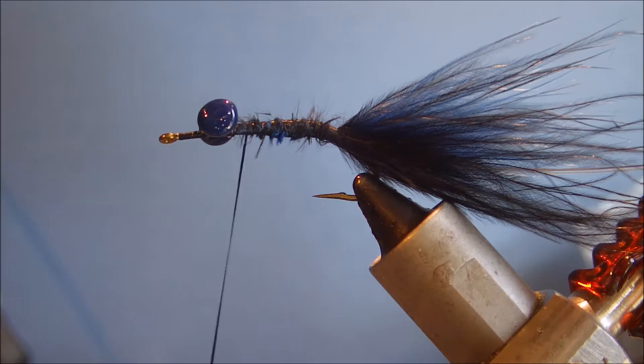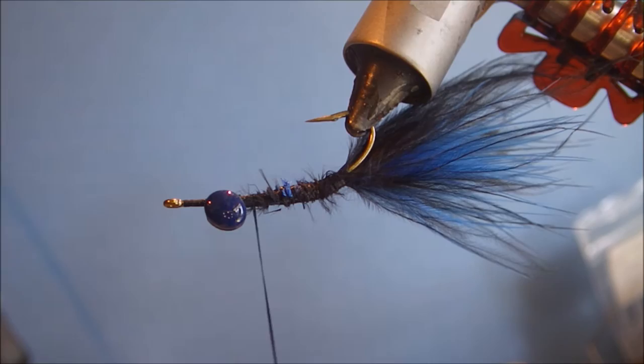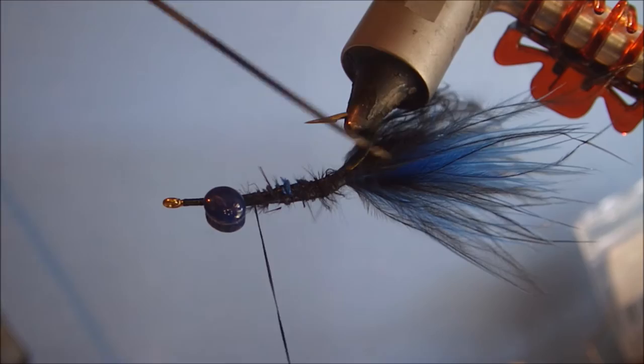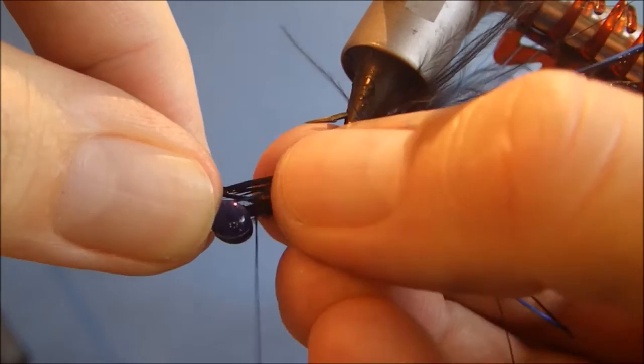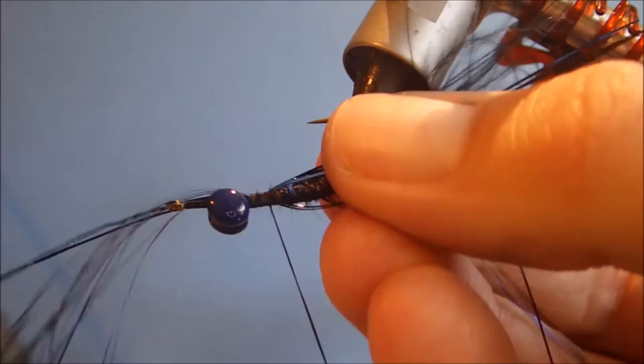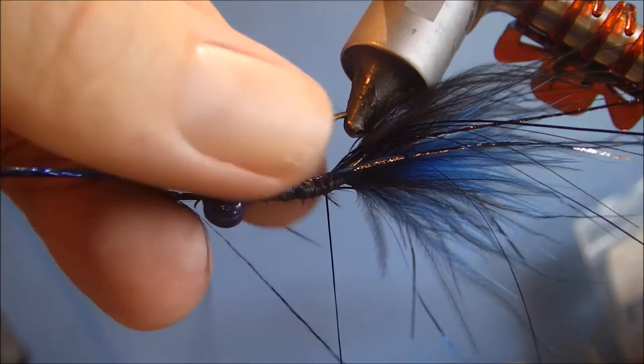For flash, I'm using Sybai Sparkle here in blue and black. Quite a nice range of colours — you can match them up to your bass flies quite easily. I'll just tease that and put it around a wee bit. My thread's up at the front, so I'll just catch it here, and put it sort of tight and slightly up so it stays on the gap side of the hook, which will be the top of the fly — it obviously fishes hook point up.